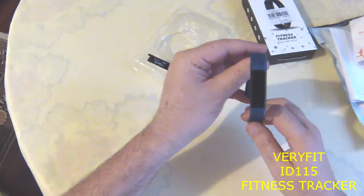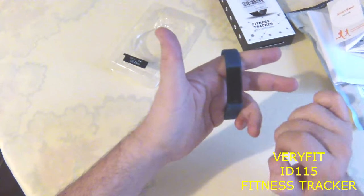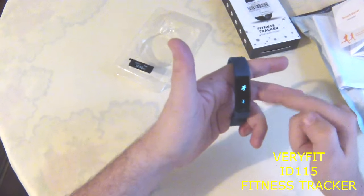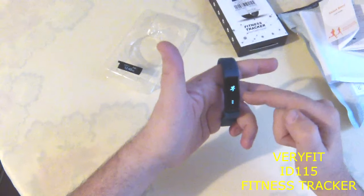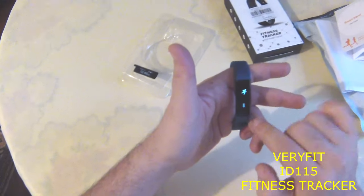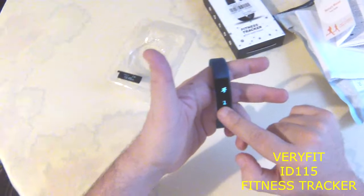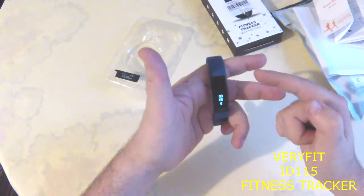You can set the display orientation from the Verifit Pro 2 app. When you press the button two times, this is the exercise mode — you press it to start the exercise.